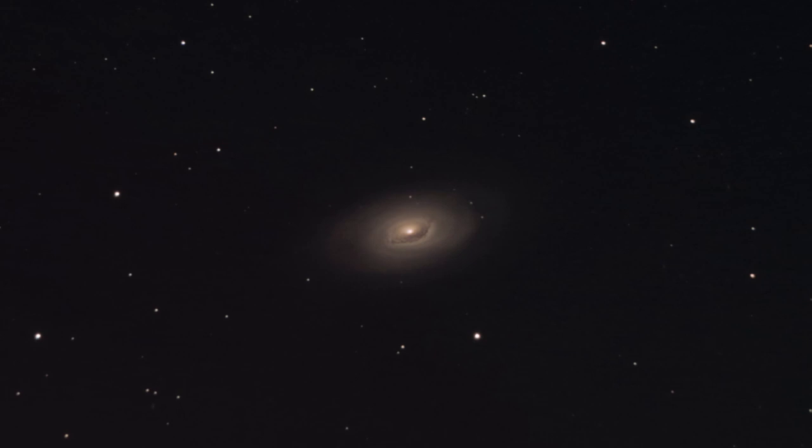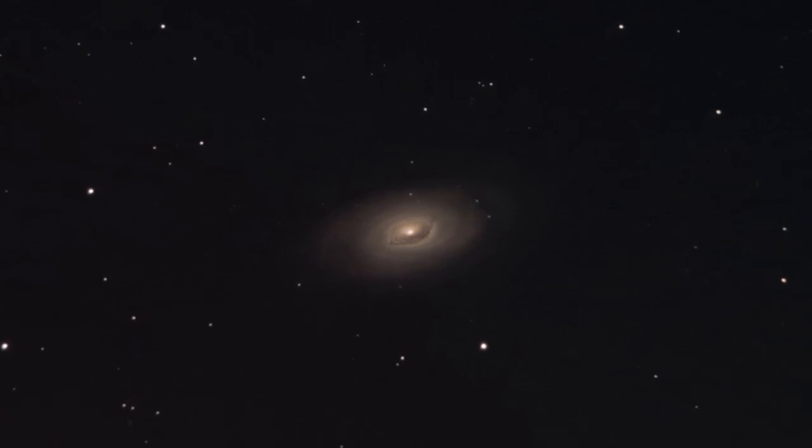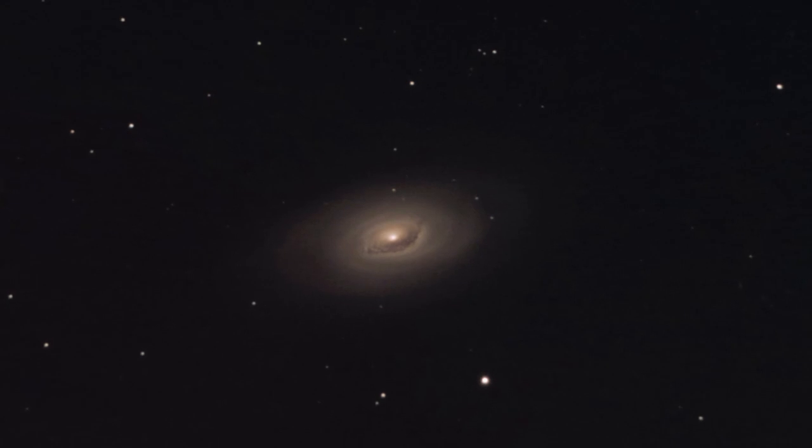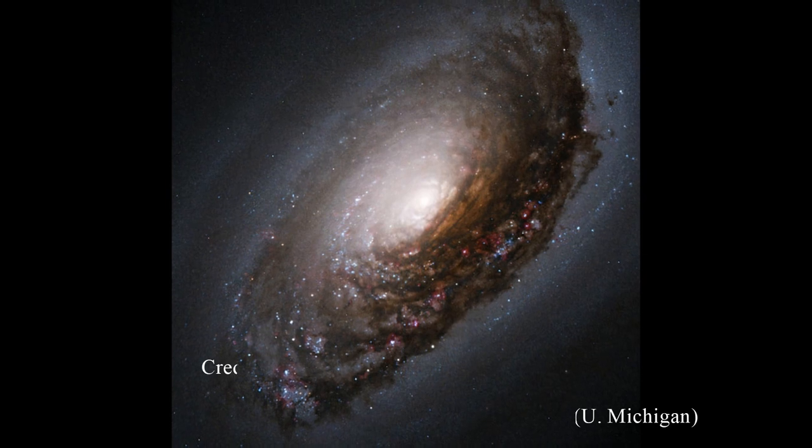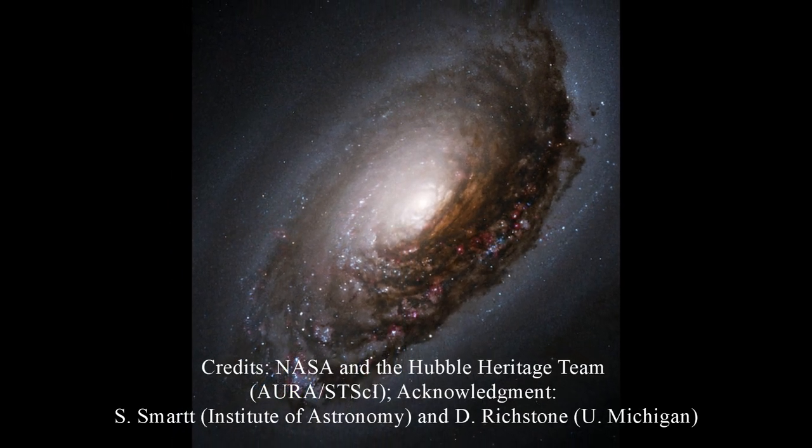The galaxy is 17 million light years away in the constellation of Coma Berenices. It is really dense and shows interesting structures, so I love Hubble's popular image of it. I was of course interested in comparing it with my image.